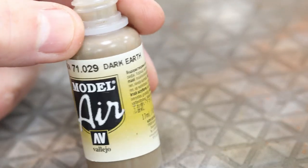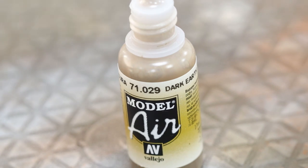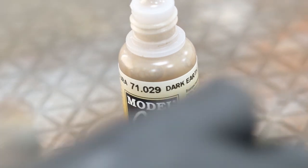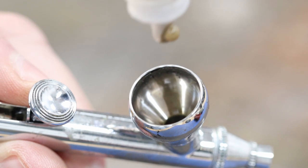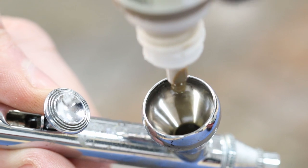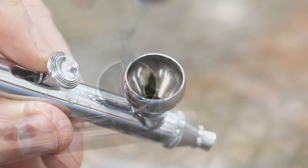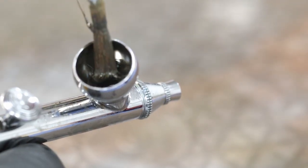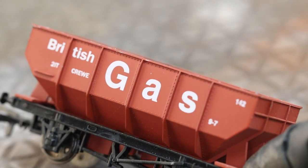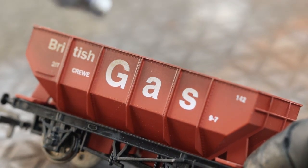We'll use a couple of colors. I want it to be quite dark but not completely black, so we use a dark earth — just a dark brown — and then mix some black into it. I don't want it to be a mud color because this wagon would probably be carrying coal or coke. A couple of drops of Vallejo Air straight into the airbrush — Vallejo Air doesn't need mixing, it's already pre-mixed and pre-thinned — and then just a little bit of black. You can see that sort of sludgy brown color.